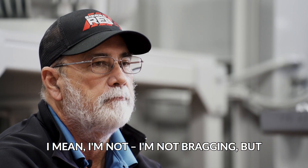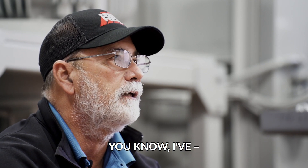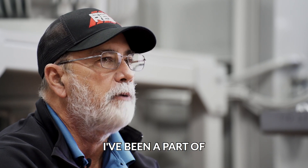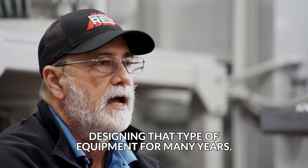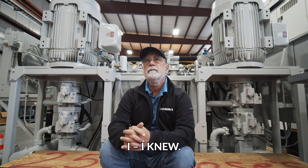I'm not bragging, but I had no doubt in the design to start with. I've been a part of designing that type of equipment for many years. I knew — it's what I do.